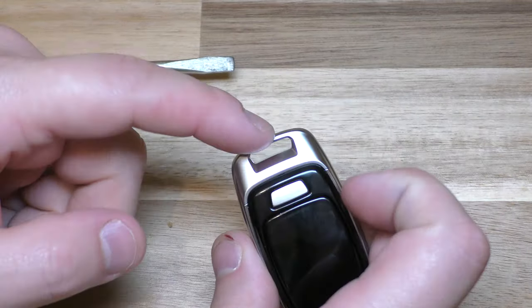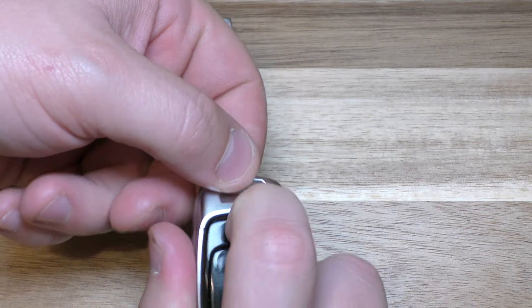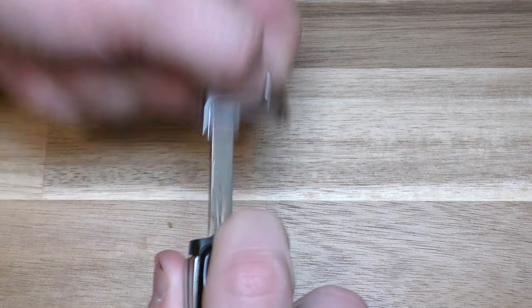First order of business, you want to take this key out. So push here, pull there.